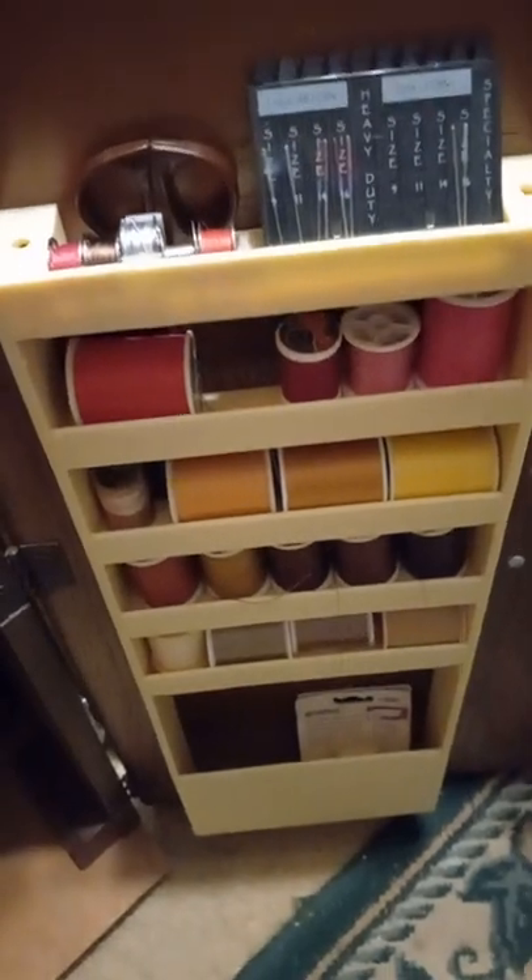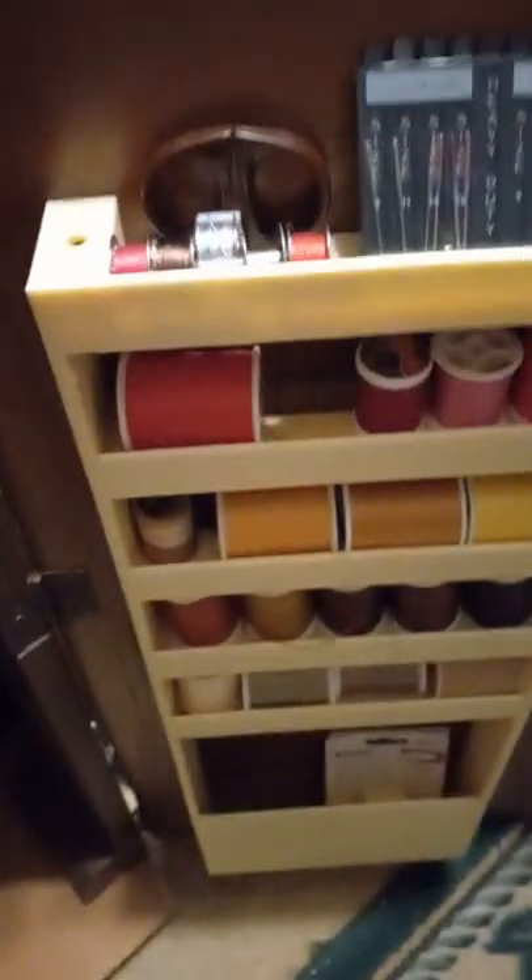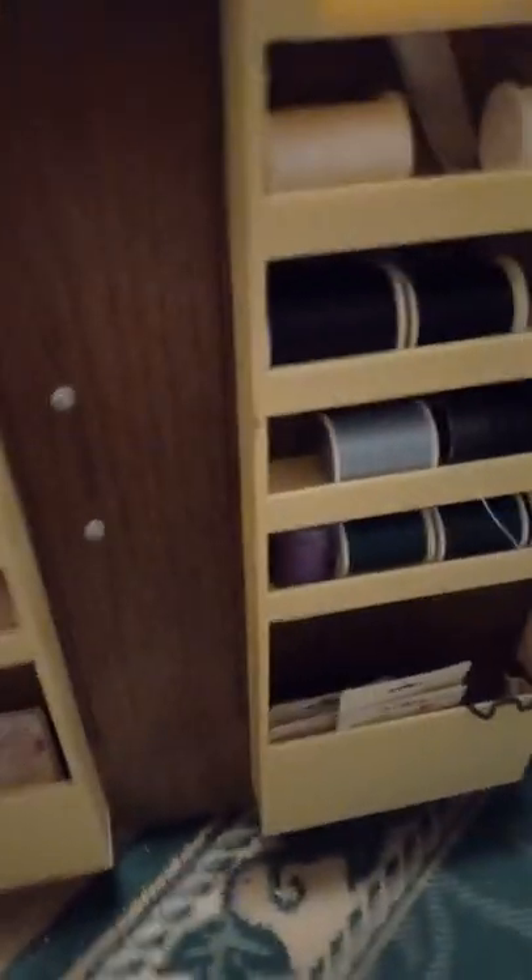These are beautiful pieces of furniture with really convenient storage. You have places to stick your scissors, packs of needles, snips, bobbins, and thread. Down at the bottom you've got big packs of needles and a Bernina needle holder, and you can put your patterns down there too.